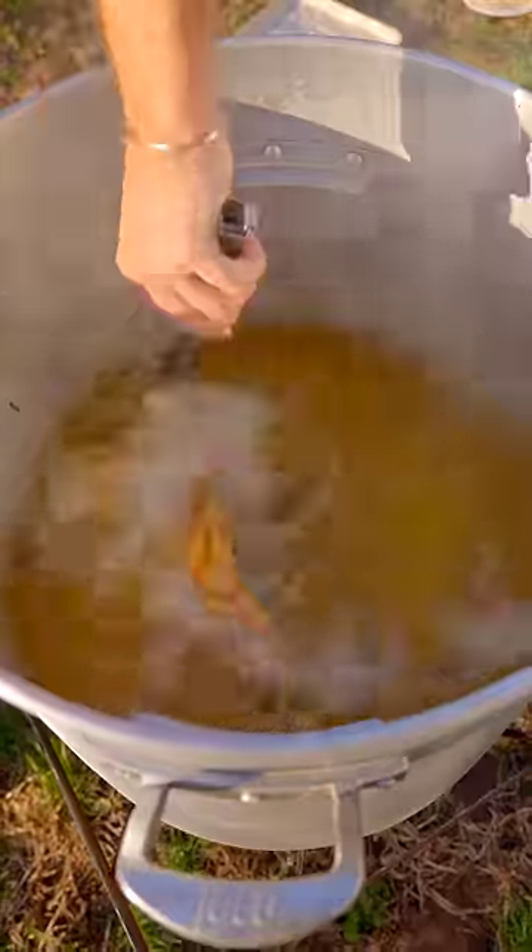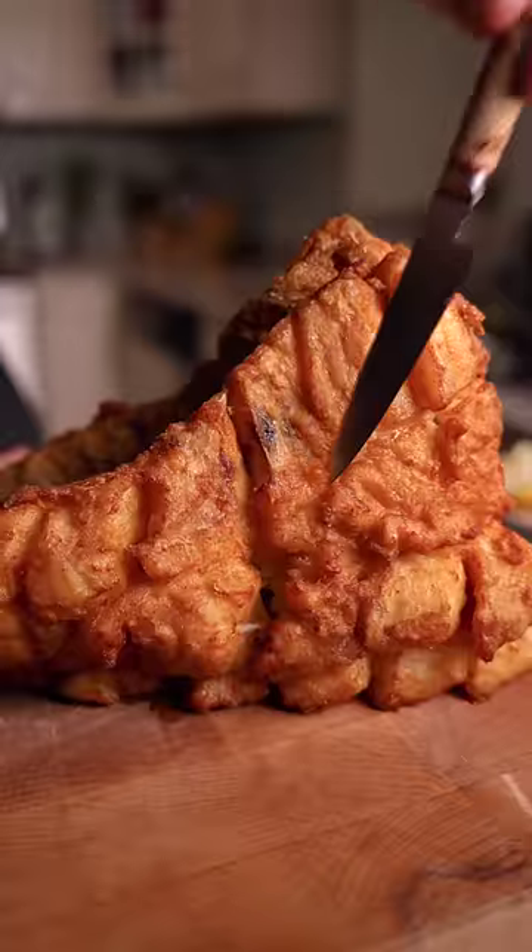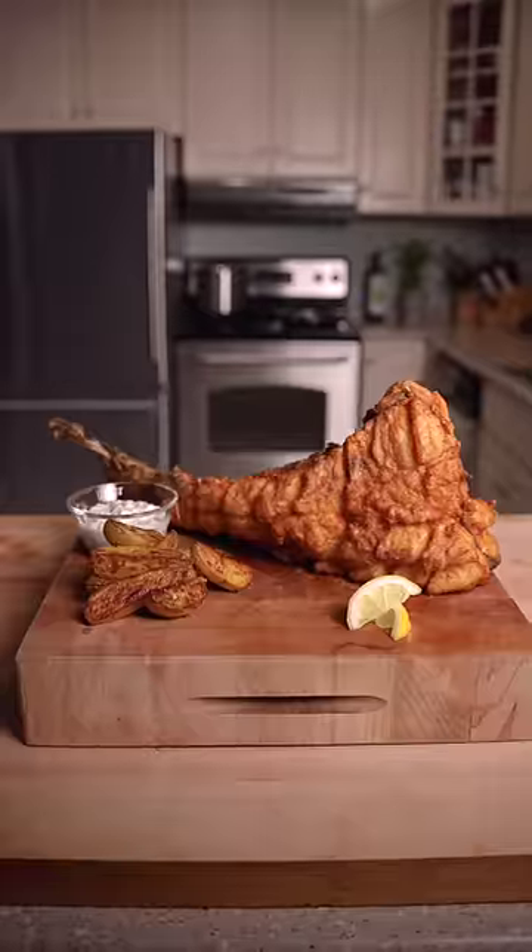Get that batter in all the crevices and carefully fry until golden brown. It takes a little extra work, but the result is truly a show-stopping way to do a whole fish. Mmm.